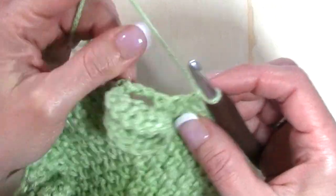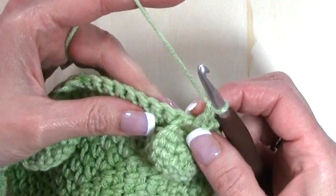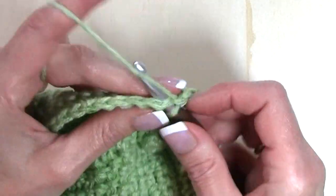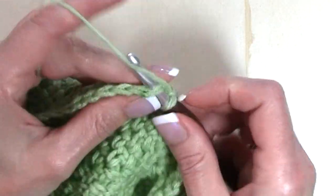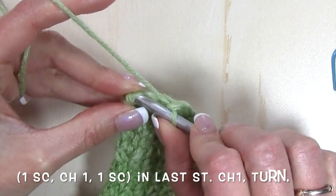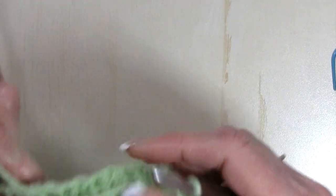When I get to that chain two space, work a single crochet, chain two, and a single crochet into that space. Chain one, skip the next stitch, single crochet in the next, and repeat that sequence — skip one, single crochet in the next, chain one, skip one, single crochet in the next — all the way down this row. When we get to the end of the row, chain one, skip one, and in the last stitch work a single crochet, chain one, single crochet, chain one, and turn for the next row.